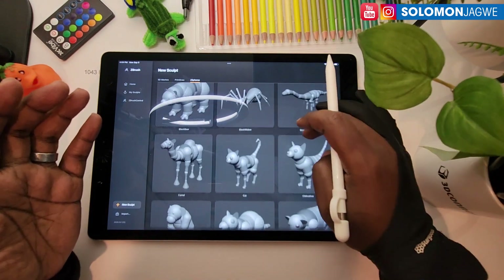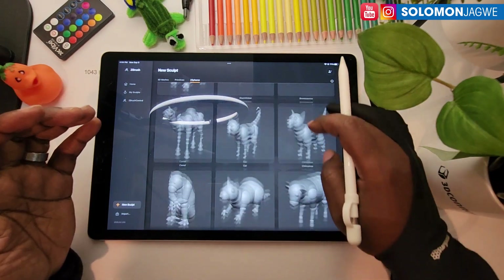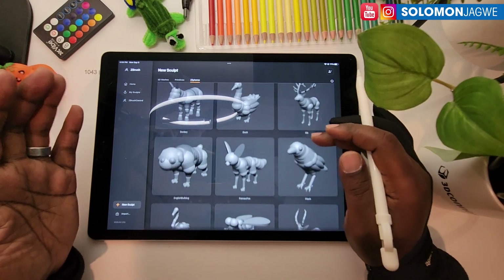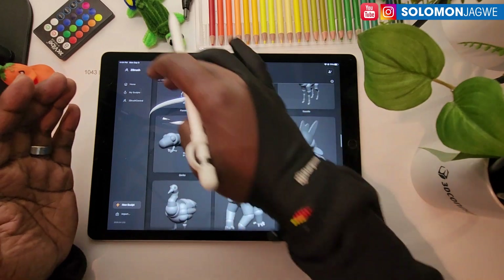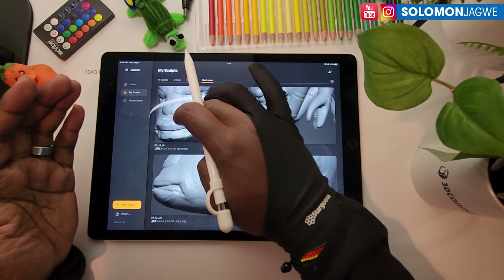You have different animals — I love these as starting foundation pieces — and then you can go wild with them. You can pose these ZSpheres that make up the ZSphere characters. So if you don't know where to start, I think this is a great place to start to make creatures. I love creature sculpting.